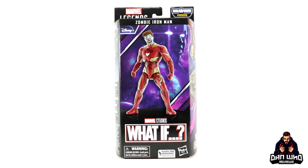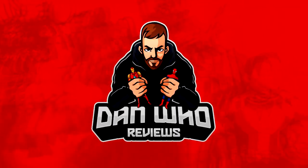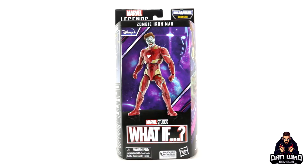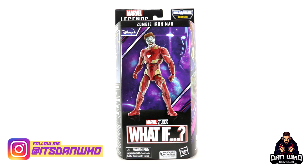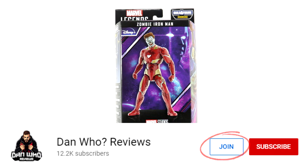Stay tuned and let's take a look at this Marvel Legends Khonshu Build-A-Figure Wave What-If Zombie Iron Man. Welcome back to the channel, Dan Who Reviews. As always, my name is Dan W. Make sure you are following me on Instagram at It's Dan Who, and remember you can hit that join button and become a channel member — show some love or join the members club, much appreciated.